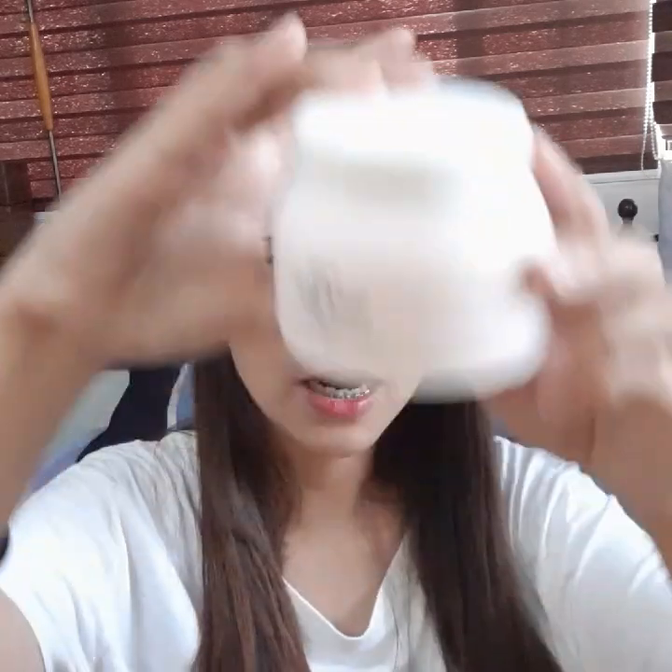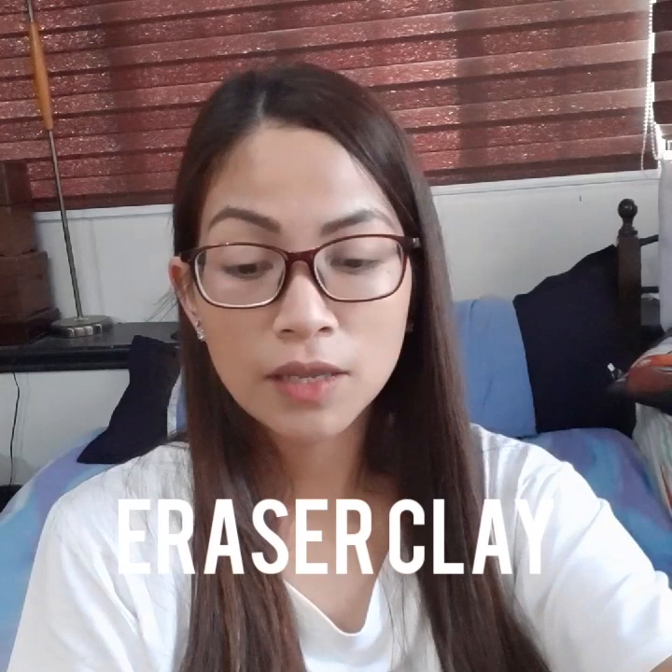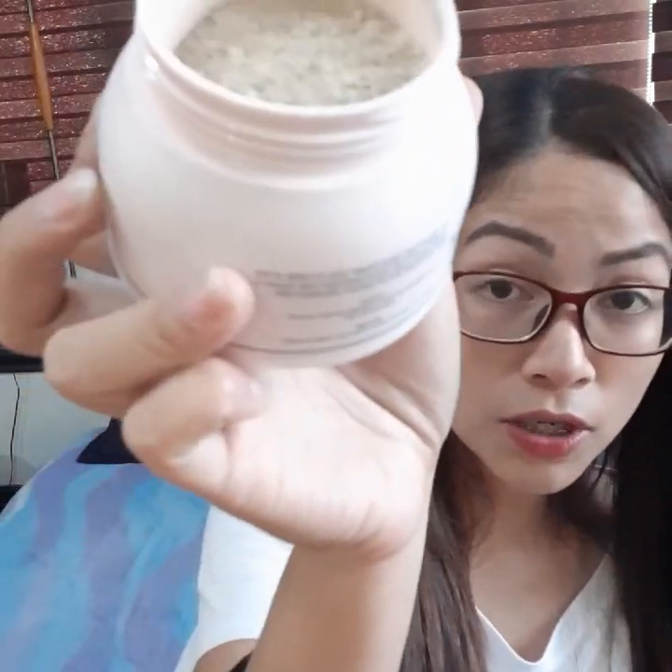And finally, there's also an eraser clay included. This is what it looks like — let me show you the inside. It's like the usual clay sold in the market now, like bentonite clay — that's kind of what it looks like.